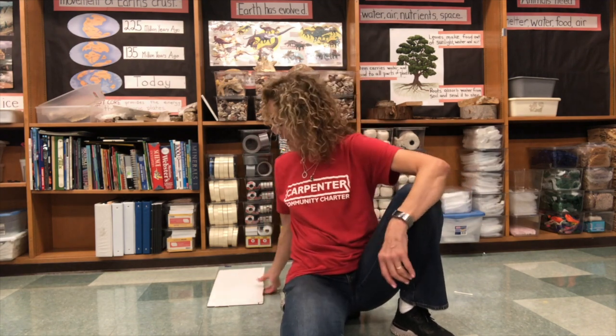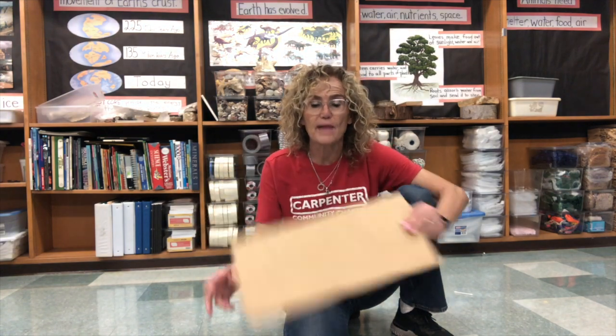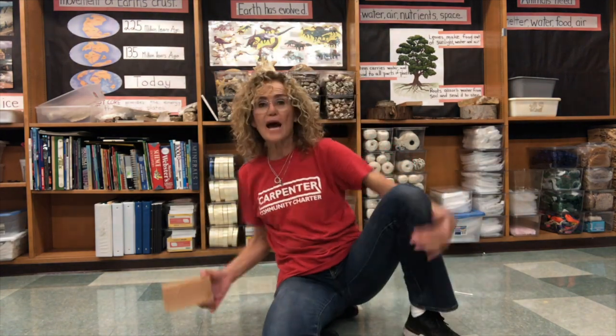Hello kindergarten students! Today we're gonna continue rolling some balls. So what I'd like you to do is get this tennis ball that you have in your bag and we're gonna make a little ramp. I got a piece of cardboard — just any piece of cardboard that you might have around the house — and then I got a block.